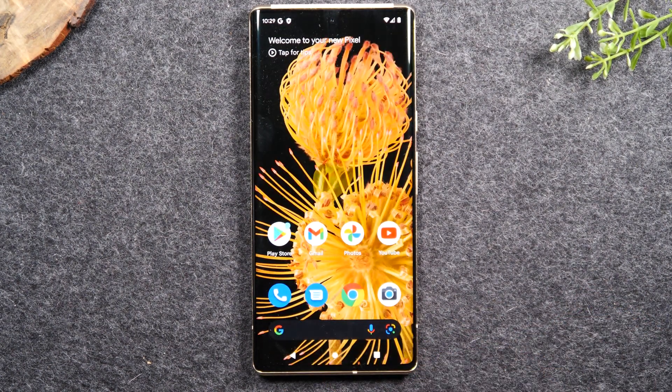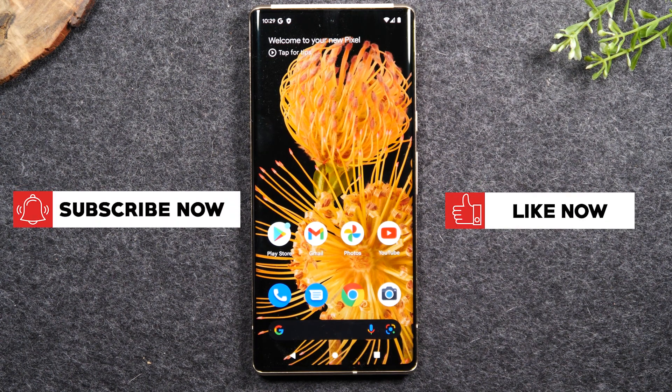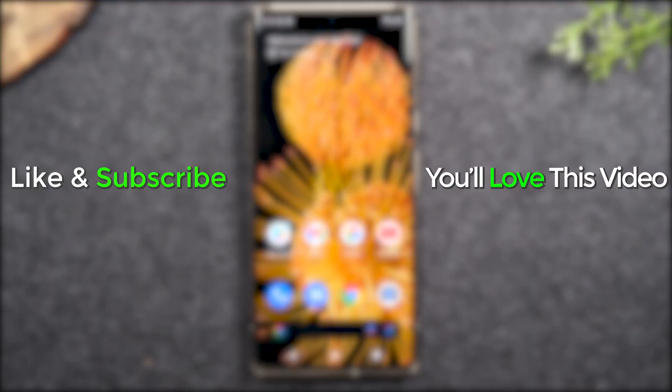I hope you found that helpful. I've been using this phone for quite a while and a lot of these little things weren't obvious to me when I first got the phone, so I wanted to make a quick video covering all these basic items to hopefully speed up your learning curve with the new Pixel 6 and Pixel 6 Pro. If you found the video helpful, please hit the thumbs up button, favorite the video, share it, and if you're not a subscriber, hit that subscribe button and stay tuned for more videos. Take care and have a good one.